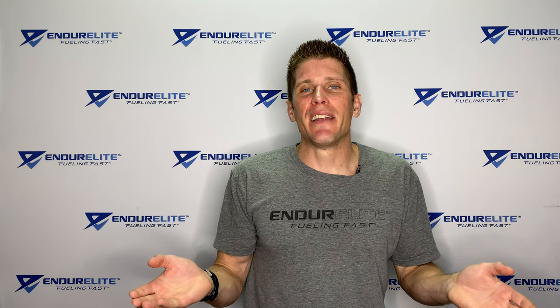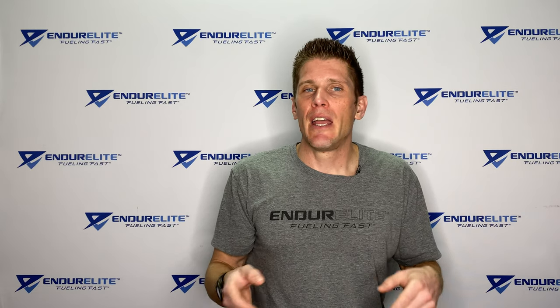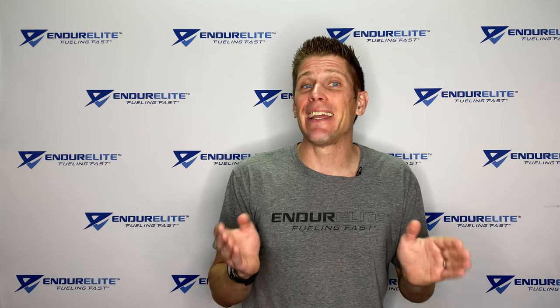That in a nutshell is Sustainalite X. It's a really awesome formula, and if you haven't tried it yet, I highly encourage you do.